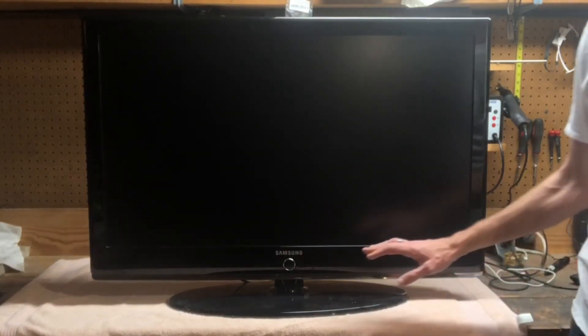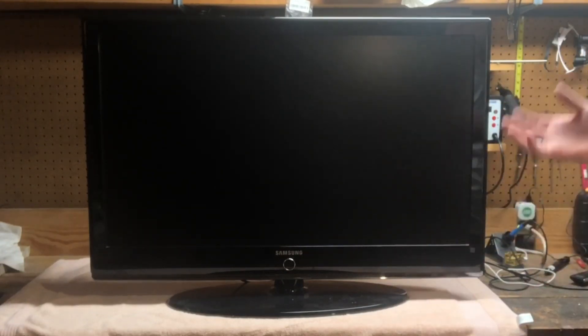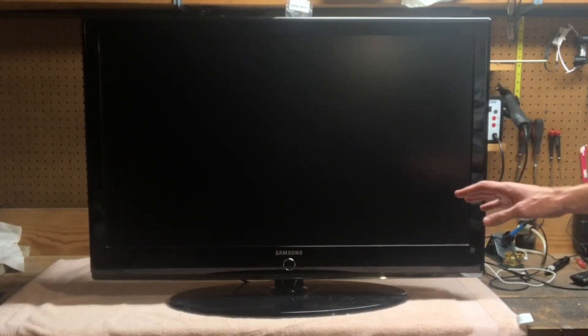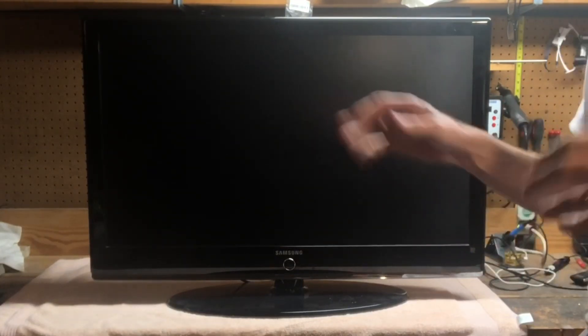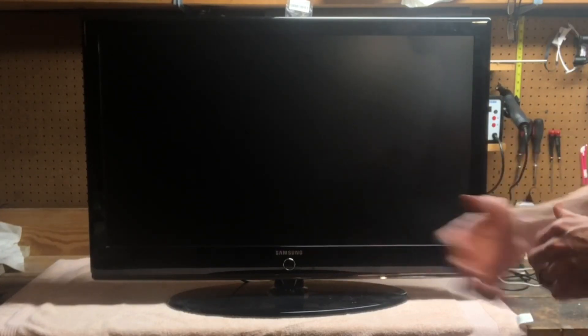This is a Samsung — I don't know what size, 40 inch, 42 inch, something like that. A buddy gave this to me. It still kind of works, but he said when you turned it on you could go make a sandwich and come back and it might be on — sometimes he had to wait a little longer.